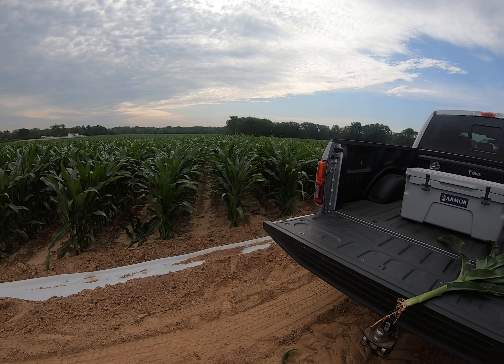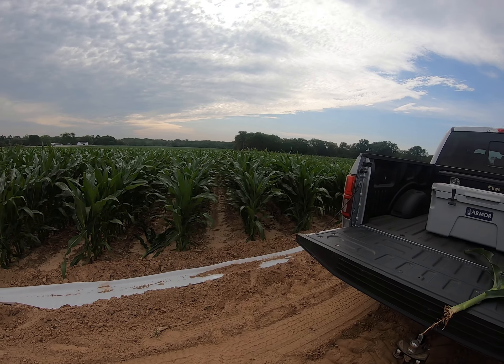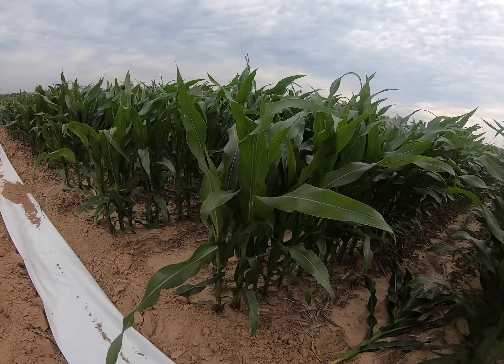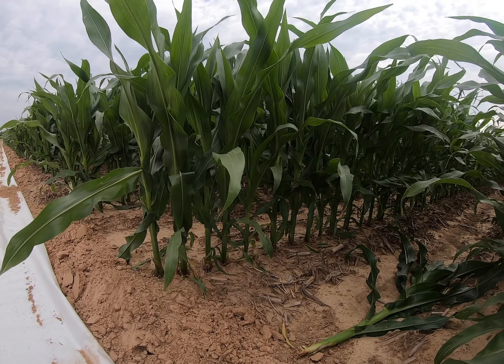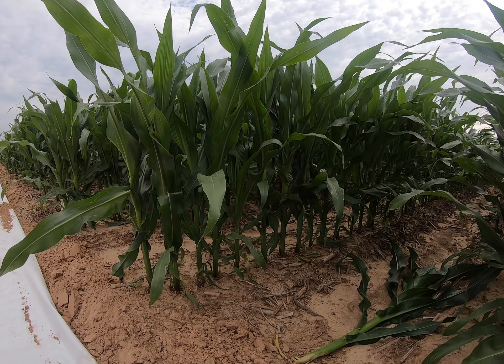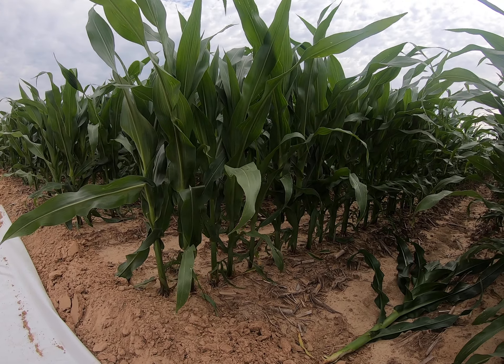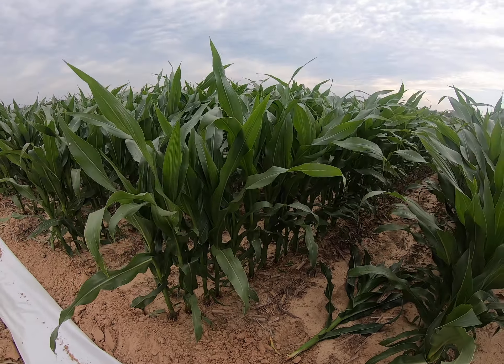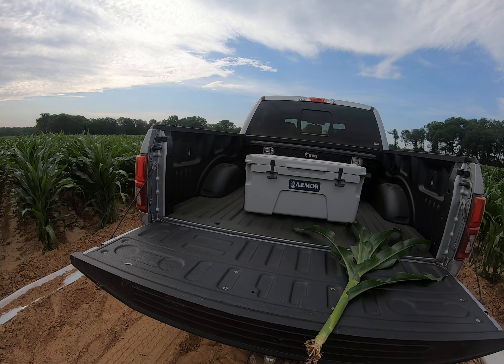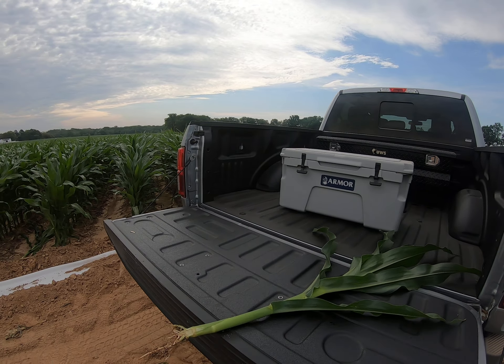What stage is this corn at? Because when you look at the corn, when you just look at the plants, you're probably seeing one, two, three, four, five collars at most. So you wouldn't want to be deceived to think that's five-collar corn, because when the corn gets this size, we're already losing some lower leaves.